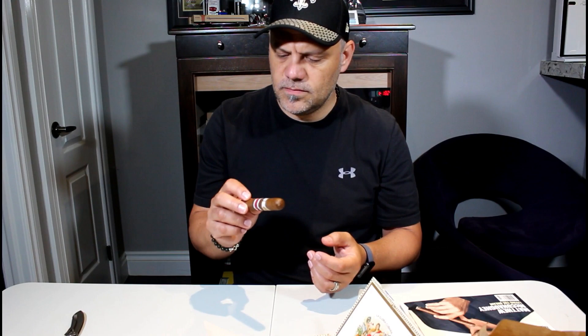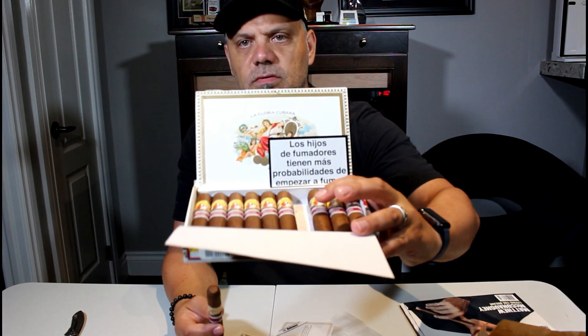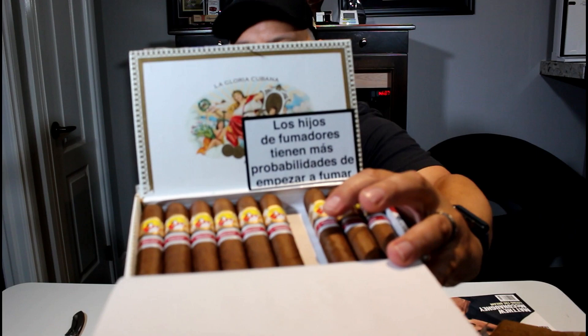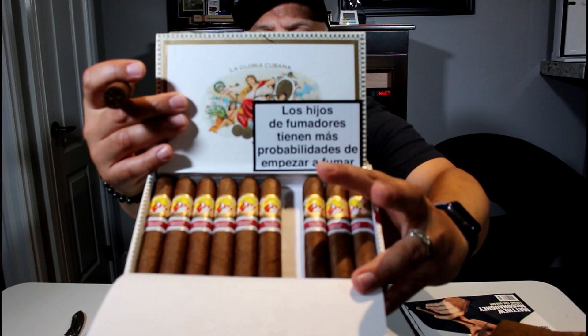Interesting — this is going to be really interesting. Normally you know you get that strong aroma, but I might just smoke one of these now and try it out. There you have it — they just came in and I was just really curious. It's a short little petite robusto kind of thing, but yeah, there you have it.